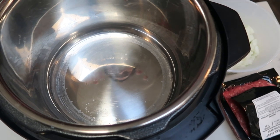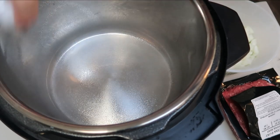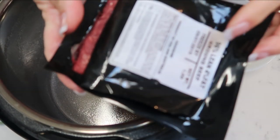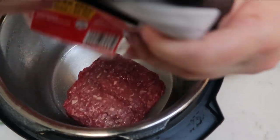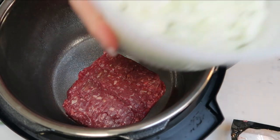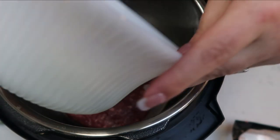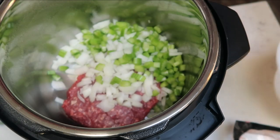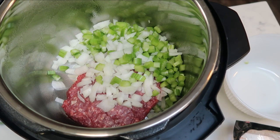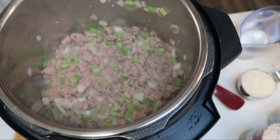To get started, I have my Instant Pot here. I'm going to spray it with some nonstick cooking spray, then add my one pound of 96/4 extra lean ground beef right into the pot, along with my chopped onions and celery. I'll turn it on to the sauté function and let this cook down for about 30 minutes until the hamburger is browned and the veggies have softened.